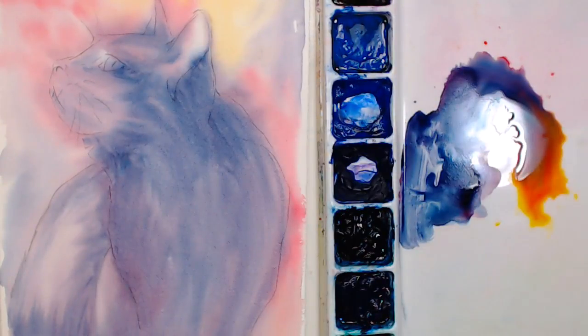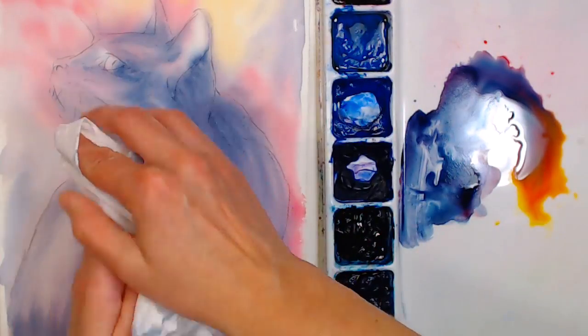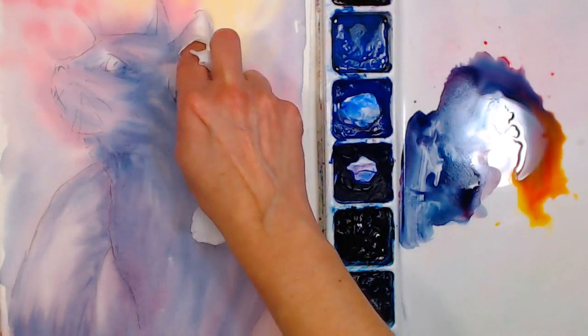At this point I'm going to blot the eye and then hit this with the dryer. If you have any questions go ahead and type QUESTION in chat and Sarah can ask me. I have my quiet dryer up here right now so we should be able to hear your questions, Sarah, and me.